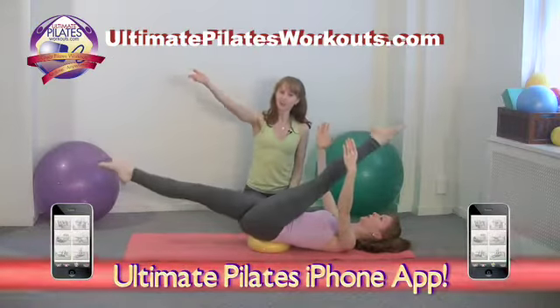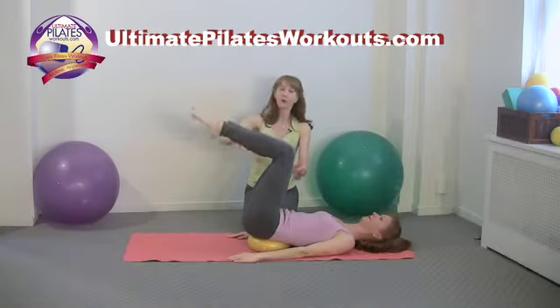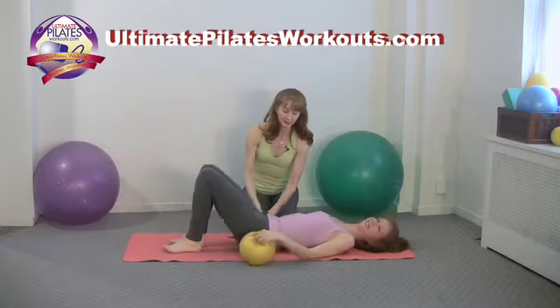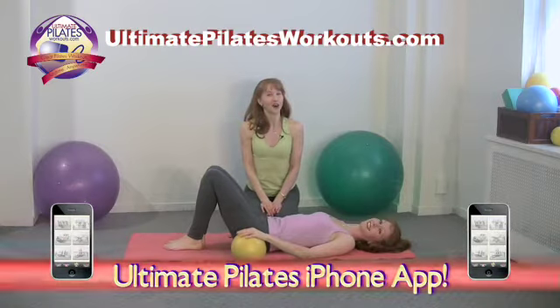So when you're ready to end, you can reach both legs to the ceiling, bring the legs together, float the arms back down, bend the knees, one leg comes down, and then the other leg comes down. Then you can do your tiny little shoulder bridge to get the ball out from under you. And that was scissors on the small ball.